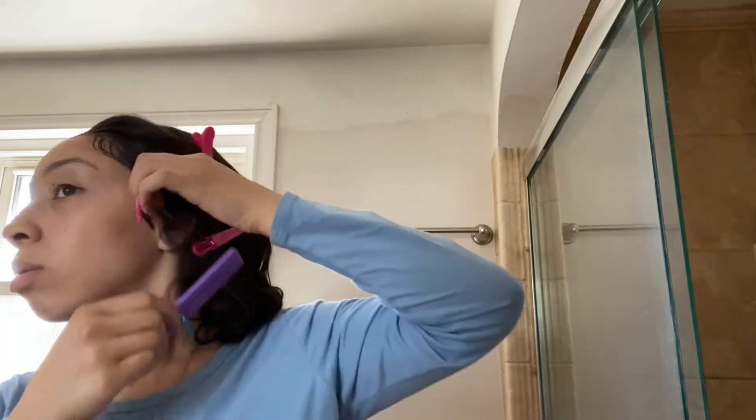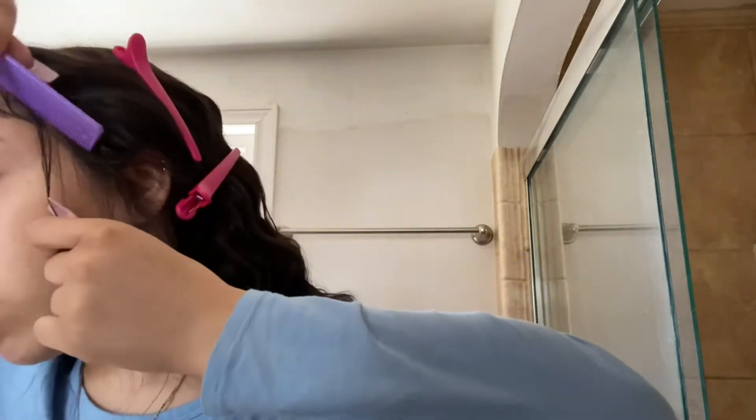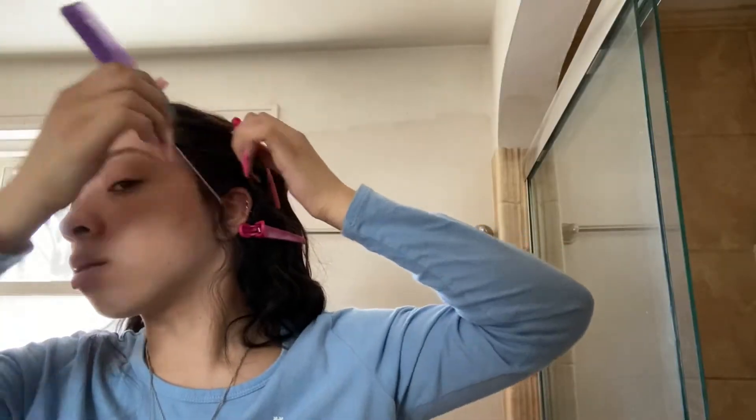You know what? We don't need all these baby hairs. That's just not cute. I don't know what to say about that. We're not doing that. I'll be back.